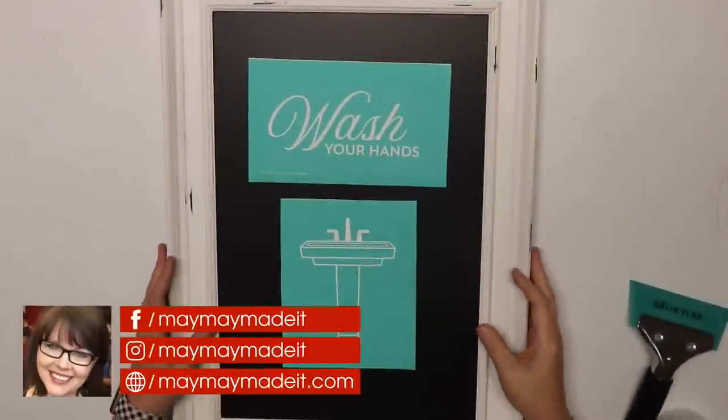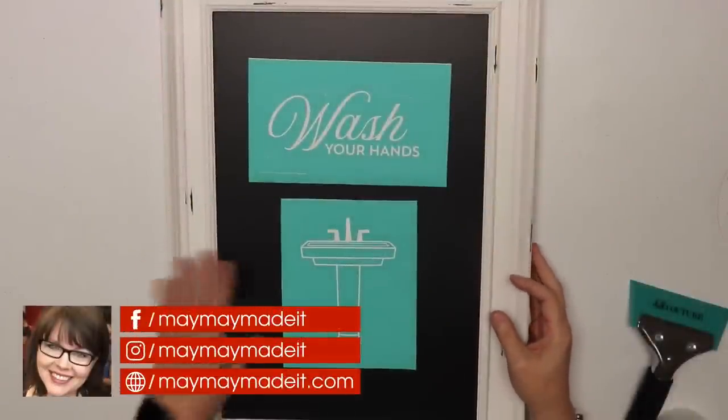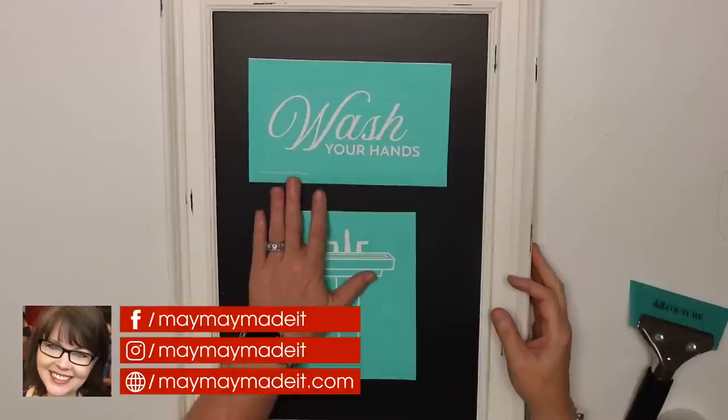Hey guys it's Mae Mae and welcome to another Wednesday Chalk Couture video. Today we are making some pictures for my boys' bathroom at home.